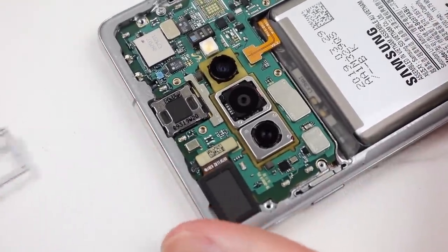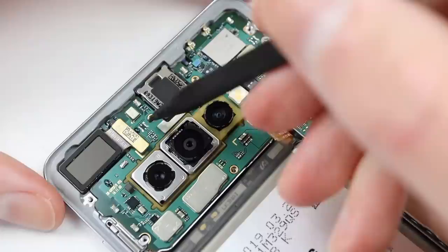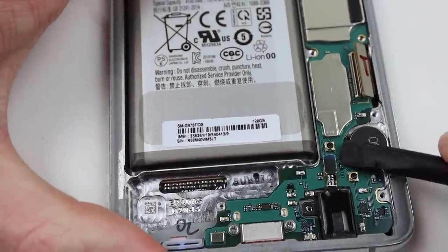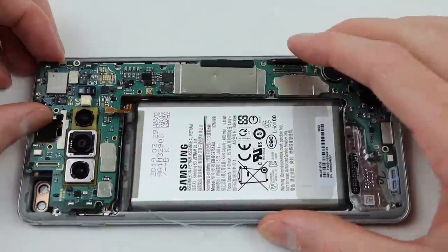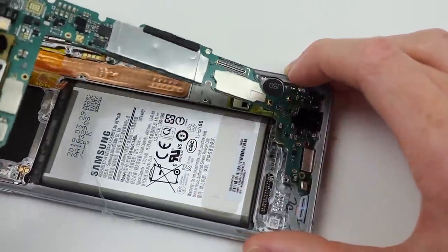It's a good idea to take the SIM card tray out if you haven't already, and we can proceed by disconnecting the battery, taking out the front-facing camera, disconnecting a few flex cables, and undoing three more Phillips screws. With that done, we can remove the motherboard as one whole assembly by simply removing it from the frame.